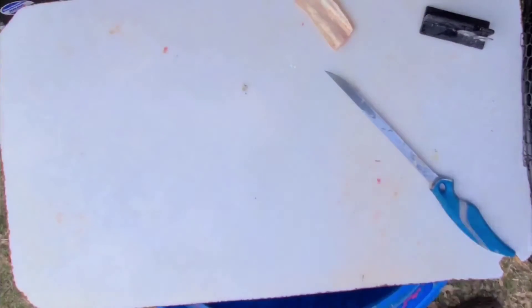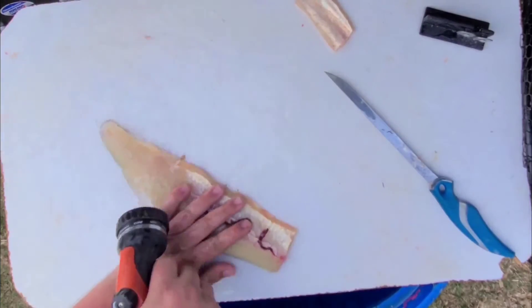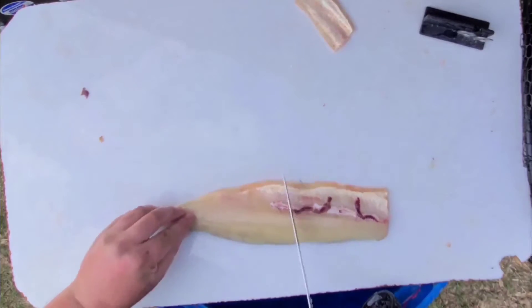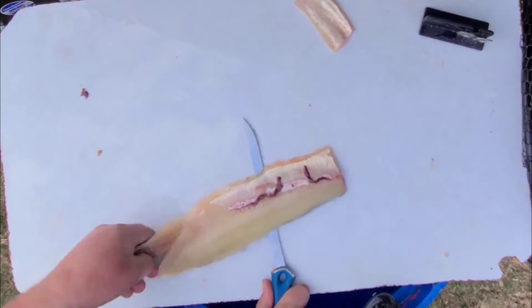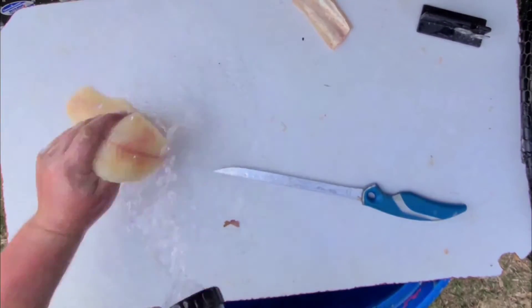Then I'm going to wash again. Using cold water is key for getting rid of that pike slime — it'll make things so much easier. A lot of people tend to not like pike because of the slime, but this will take care of it. Then just sliding and gliding my knife right as close to the skin as I can, throwing away the extra, and now I have my fillet.